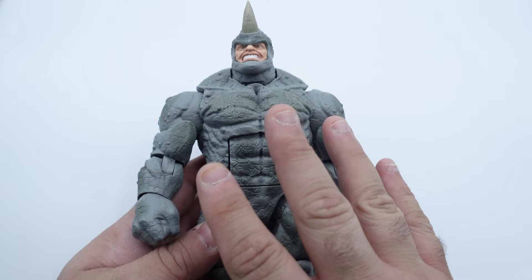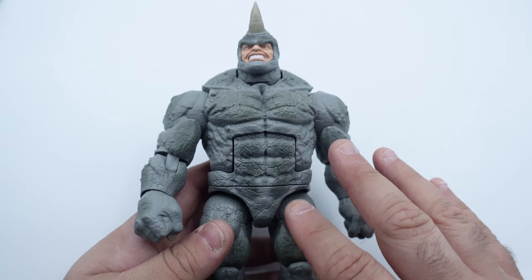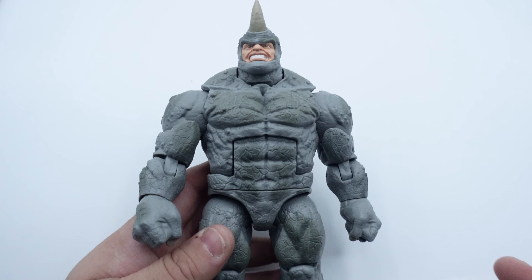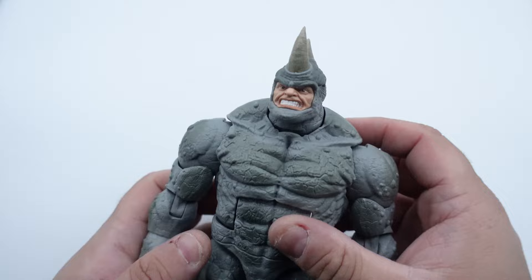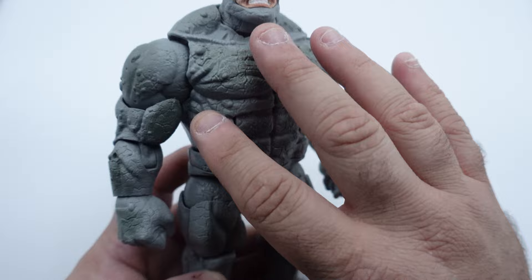Fun fact — they actually reused the mold from the original Rhino Build-A-Figure that was seven years ago. The only difference is there were shoulder pads on that one and there aren't on this one, and the gray paint on this is actually a lot lighter than the original, which was a little darker. Unfortunately I don't have that Build-A-Figure for comparison, but maybe I'll add a picture in here. Overall I like the paint, I like the portraits, the horn looks awesome, and all the points of articulation on this are really great.